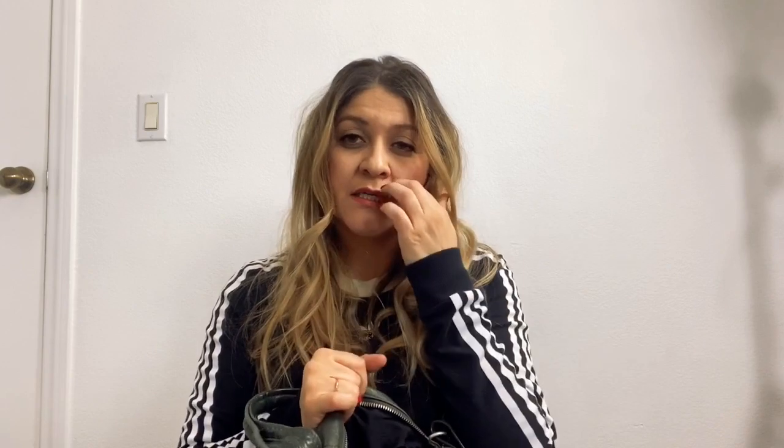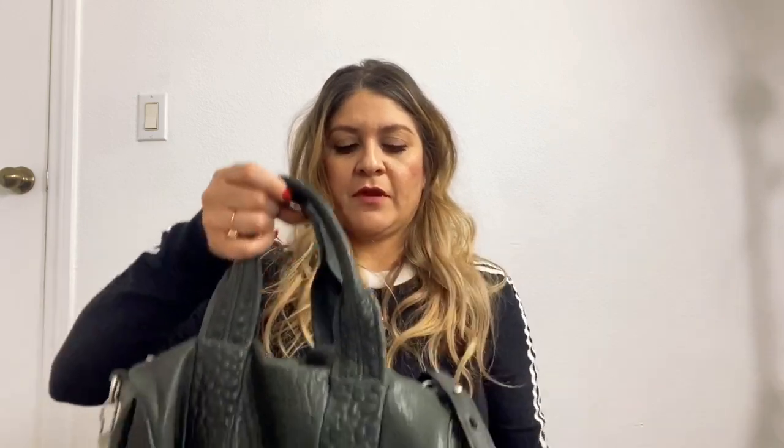This bag has a big large opening inside where you can fit so much. I feel like it's kind of like a Speedy 30 — maybe I should do a video comparing what fits in the Alexander McQueen Rocco bag versus what fits in the Speedy 30, so keep an eye out for that video.